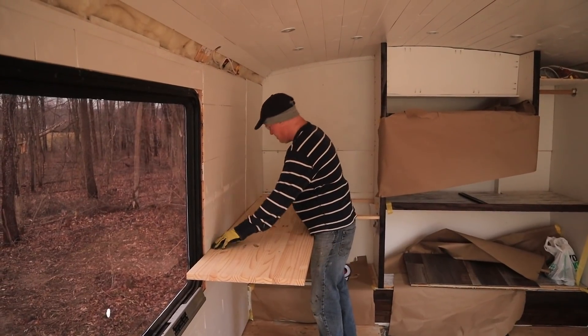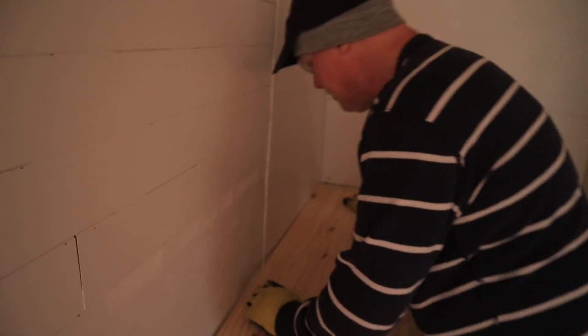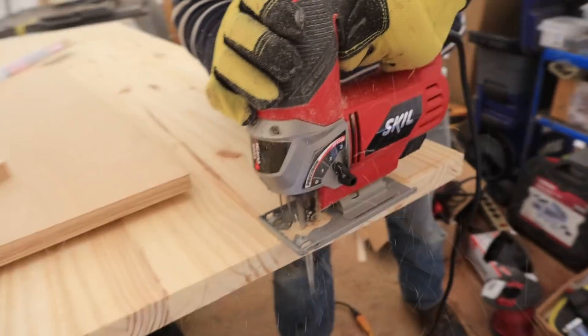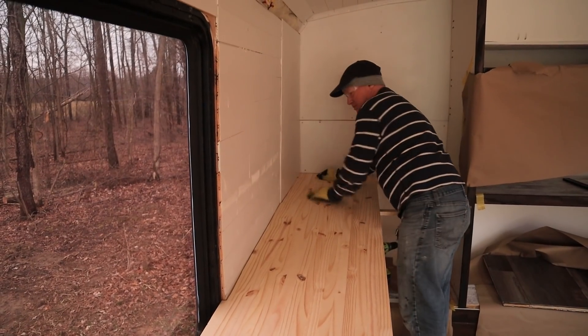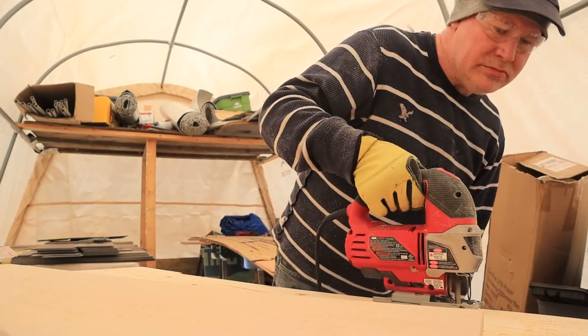We're dealing with the unsquare things. Should we get a scribe and scribe it out? I think it's doable — it's not perfect, it's still a little gap. As with everything in this bus build, it's taking a little finessing to make it nice and snug against all the odd shapes and sizes in the bus.